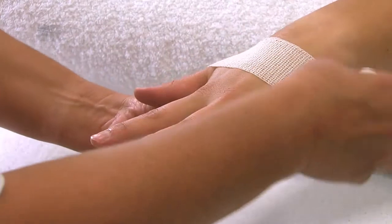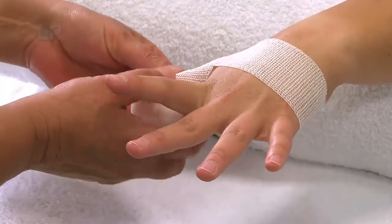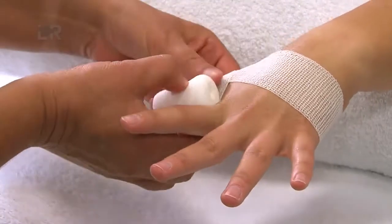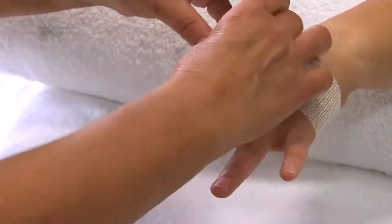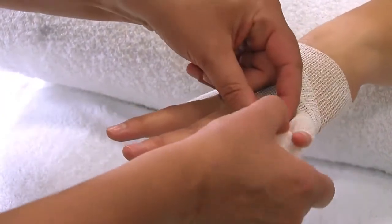Der Fingerverband beginnt mit einer 4 cm breiten Mollelastbinde vom Daumen zur Kleinfingerseite. Die Binde wird über den Daumen bis zum Nagelbett gelegt und zirkulär zurück zum Handrücken gewickelt. Anschließend wird die Mollelastbinde direkt über den Handrücken zum kleinen Finger geführt.